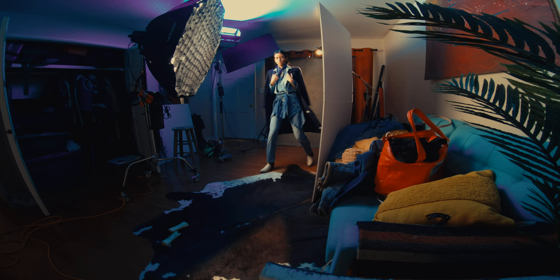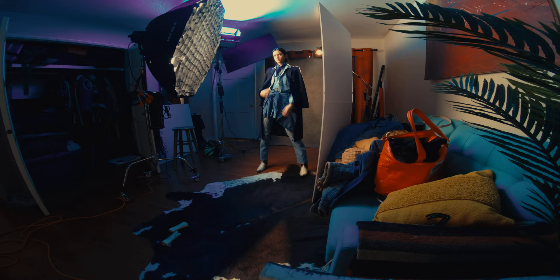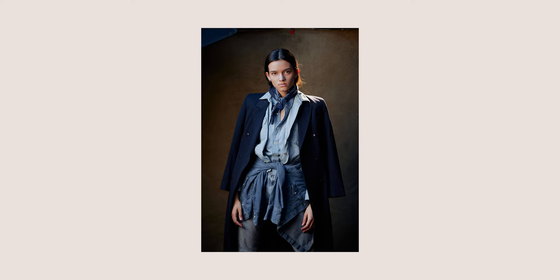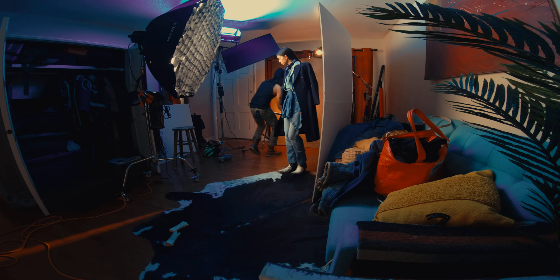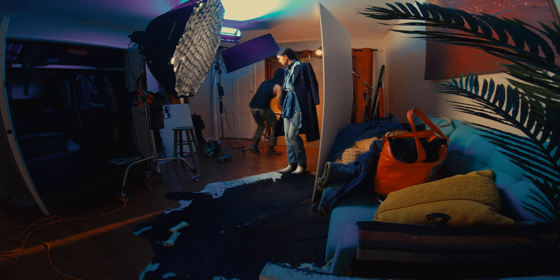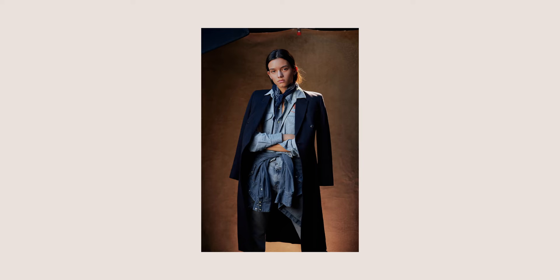So we started shooting and I wasn't really digging the lighting — it was just coming off super flat and I felt like it was missing something. So I went and got one of my Nanlite Pavel tubes and just set it right below the backdrop to create a little bit more separation. And it really helped give a little bit more of a cinematic look — you can see it really just makes her pop off now and the background looks a lot warmer too.